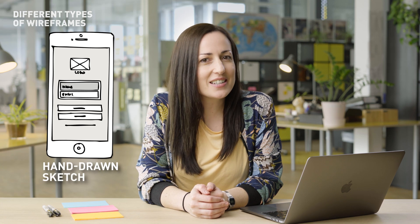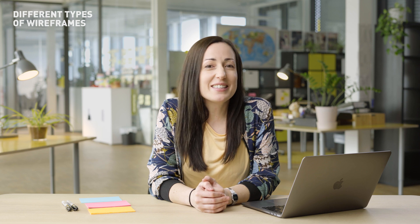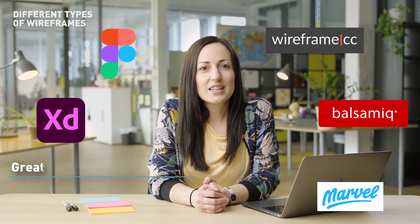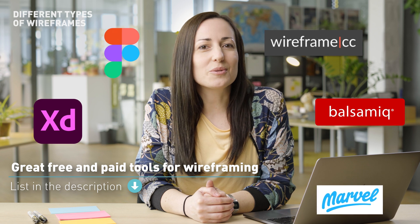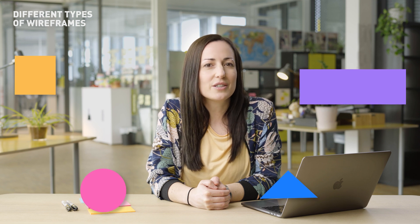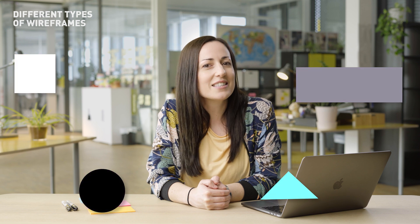Traditionally there are two types of wireframes: the physical hand-drawn sketch and digital wireframes. A hand-drawn sketch is made simply using paper, pens, and markers, and a digital wireframe can be made using a variety of different tools. You can find a great list of both free and paid tools in the description of this video. Whether hand-drawn or digital, they're both made up of the same things — basic fundamental shapes to represent the key elements on a screen in their simplest form, usually in black, white, and sometimes grey.